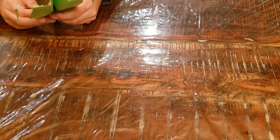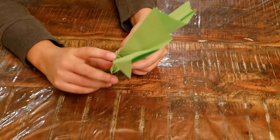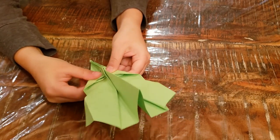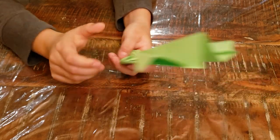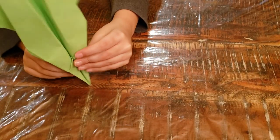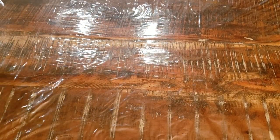Now put tape on these layers if you did not do the center-of-gravity optional step. But if you did, no tape needed — then you might need to put an up elevator on this plane. Good luck flying, and bye bye!